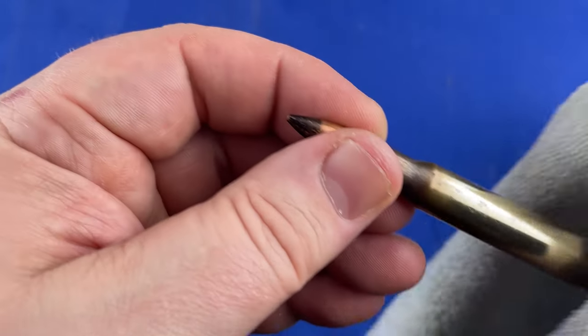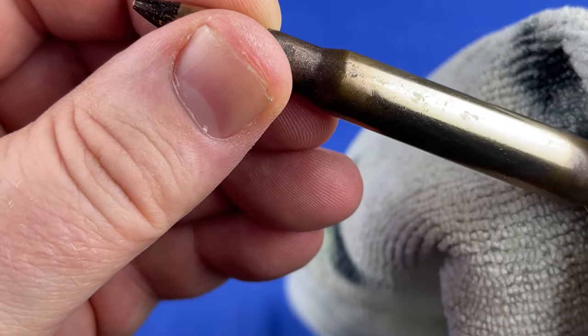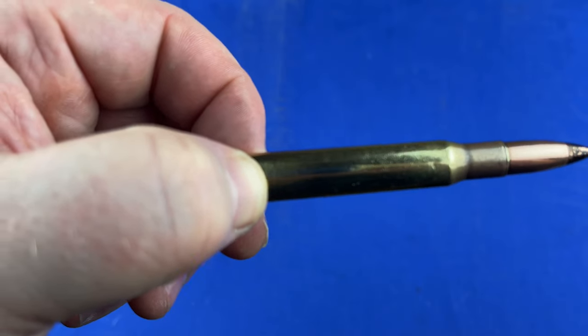I'd say that's getting to be a lot better already. Yeah, that's doing the trick there. And here is the finished product, guys.